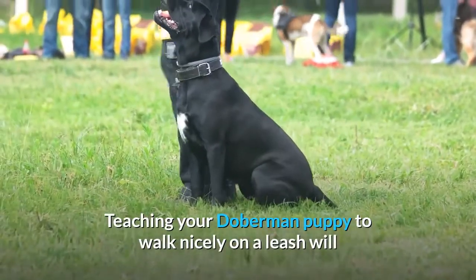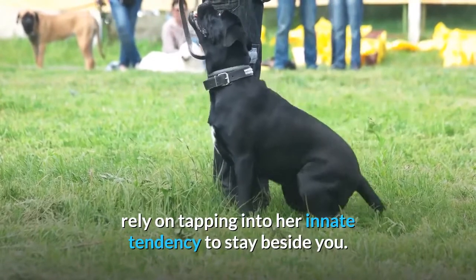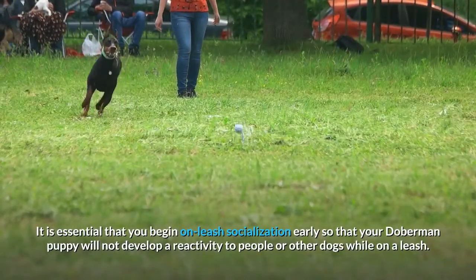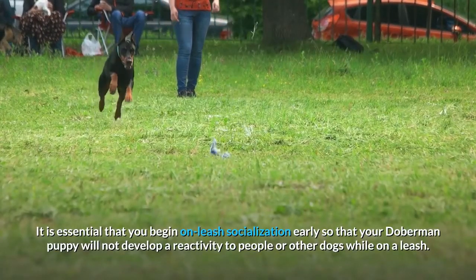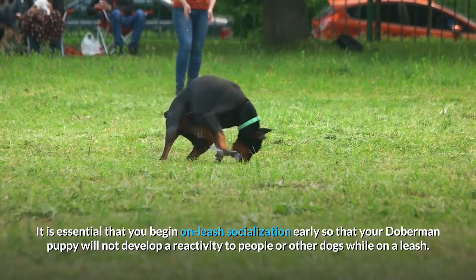Teaching your Doberman puppy to walk nicely on a leash will rely on tapping into her innate tendency to stay beside you. It is essential that you begin on-leash socialization early so that your Doberman puppy will not develop a reactivity to people or other dogs while on a leash.